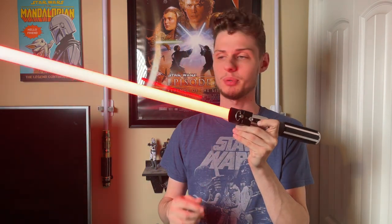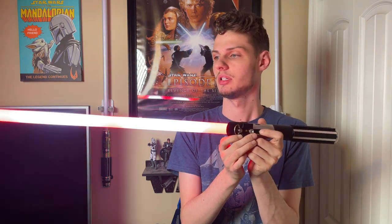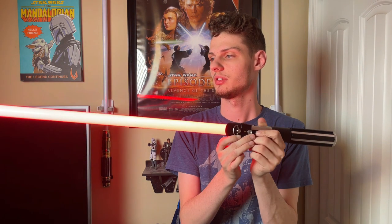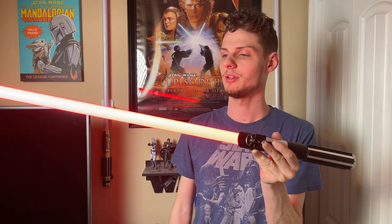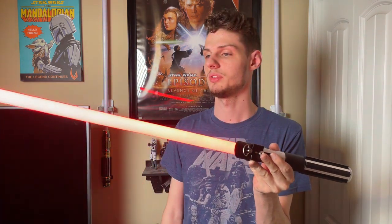You can also layer styles: press the button and you can layer your styles — have two of them going, then three. It gets kind of like a lightning effect. You can do some insane stuff with these blade styles by layering — it's so cool.